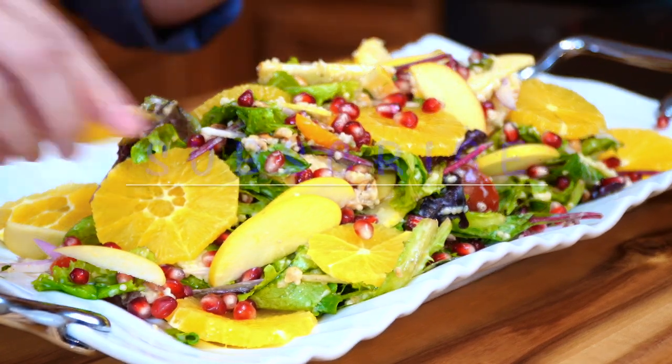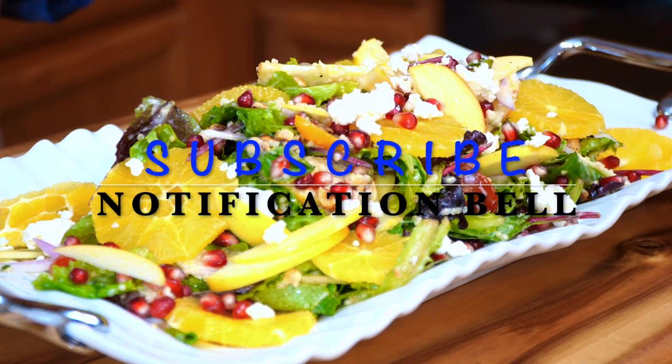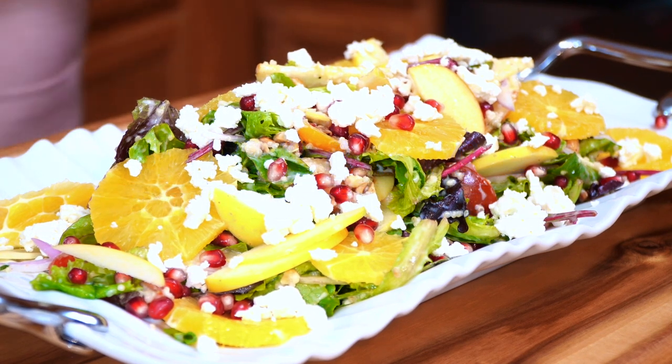If you enjoy my content, consider subscribing and visiting my main page for a lot more recipes. I post a new recipe every week, so don't forget to click the notification bell so you don't miss out.